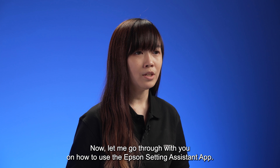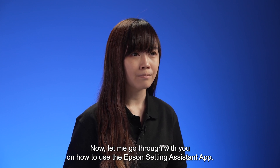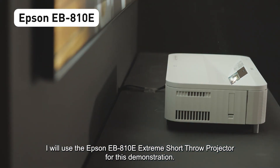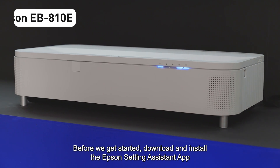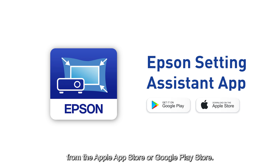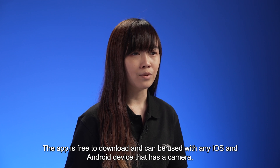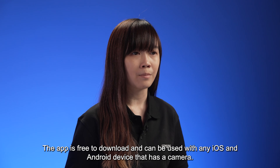Now let me go through how to use the Epson Setting Assistant app. First, download and install the app from the Apple App Store or Google Play Store. The app is free to download and can be used with any iOS and Android device that has a camera.